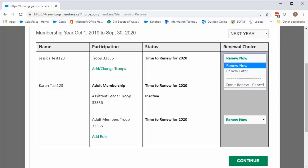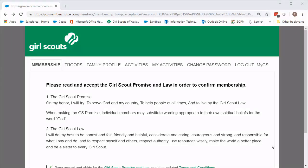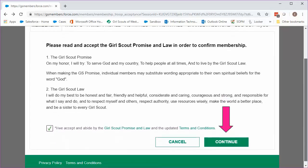If the drop-down menu is missing from anyone in your family who you believe should be eligible for renewal, contact our customer care team for assistance. Once you've made selections for each family member, troop, and role, click the green Continue button. You are now on the Girl Scout Promise and Law screen — accept by clicking Continue.